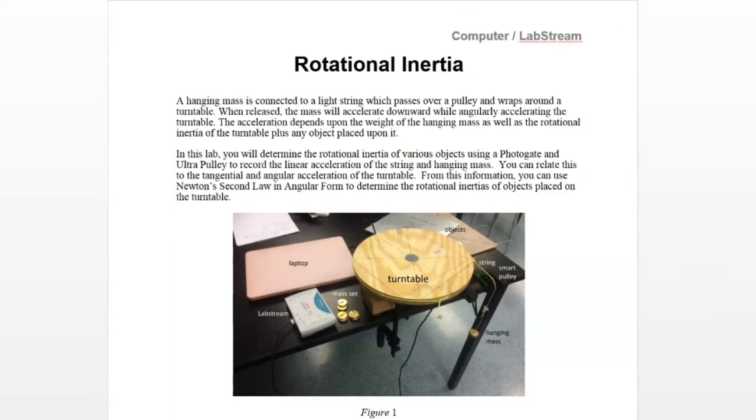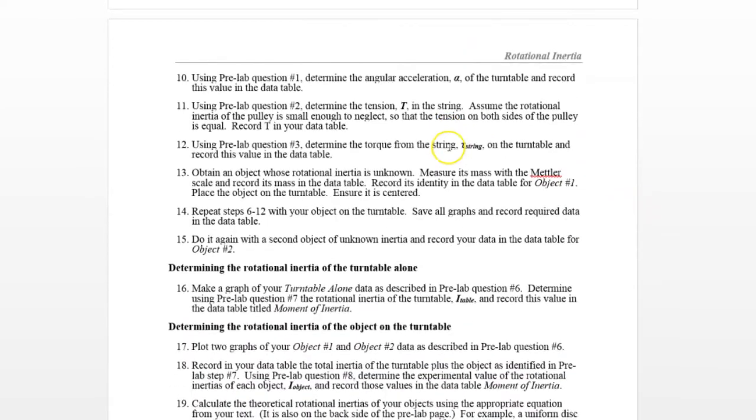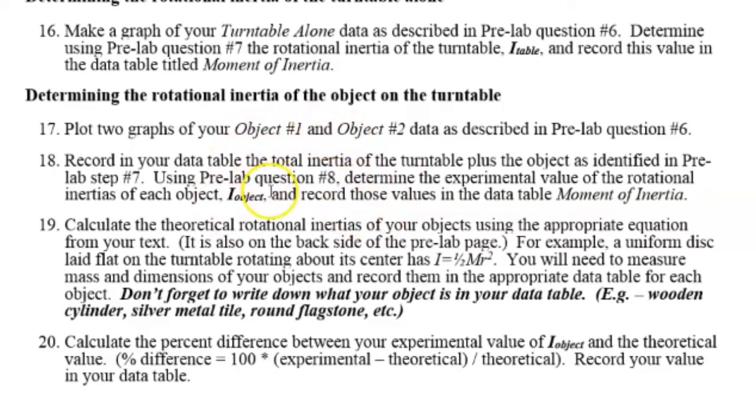For this lab, you'll be provided with a handout with instructions and data for two objects. We showed four objects being rotated on the turntable, but you're only required to make graphs for two of them. The handout includes the instructions I followed, and the second page is where to pay particular attention — it describes how to determine the rotational inertia of the turntable alone and then calculate the rotational inertia of the object on the turntable.